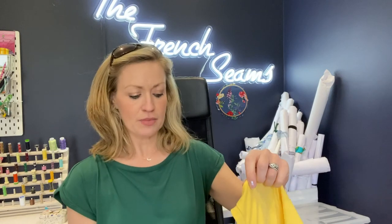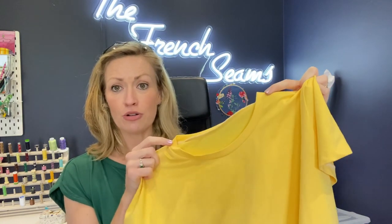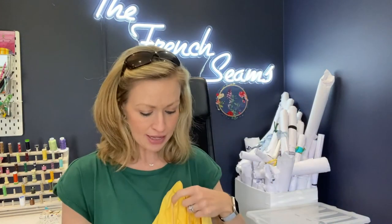Next is the Tabitha t-shirt from Tilly in the Buttons' Make It Simple book. I've made this once or twice before. It's in the most fabulous yellow colour — I really need to get more yellow in my wardrobe because it's so bright, cheery, and summery. I added a little label saying 'Go Go Juice' which I think is really cute. It's just a standard crew neck t-shirt with short sleeves and it came out really really well — a perfect basic to have in your wardrobe.